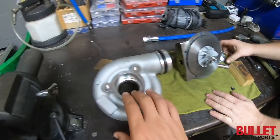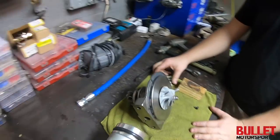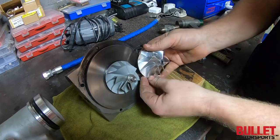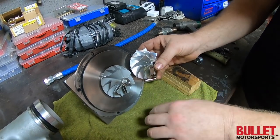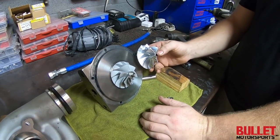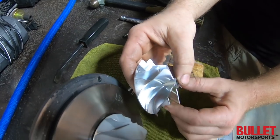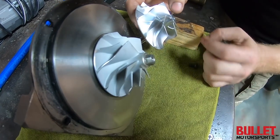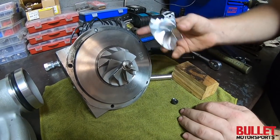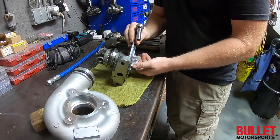We are updating the turbo — we've taken apart the actual cold side housing and the hot side too. Jake will tell you more: if you look at the new compressor wheel, you can see there's a lot more surface area so you can get a lot more flow. It's going to feel more powerful — much higher flow. The blades are a lot wider compared to the old ones, and it'll grab more air from the exhaust input.